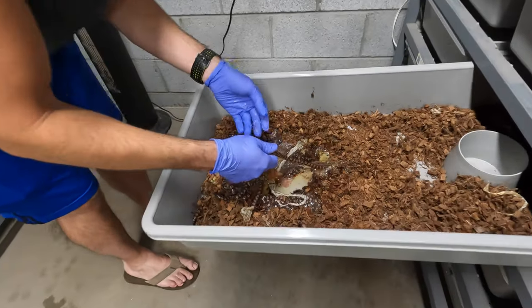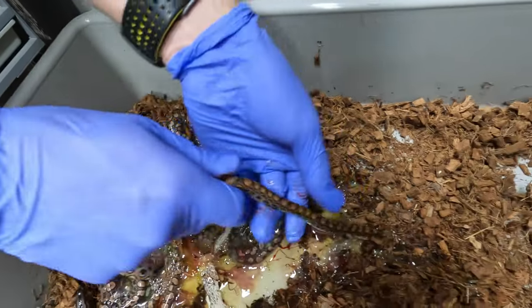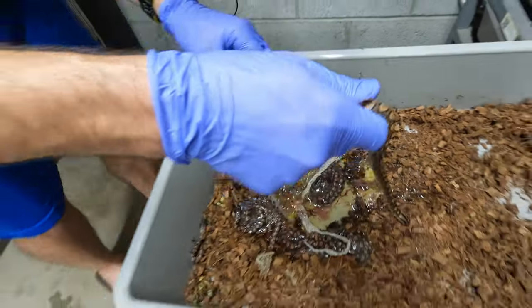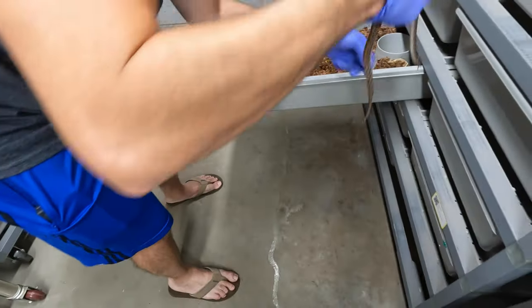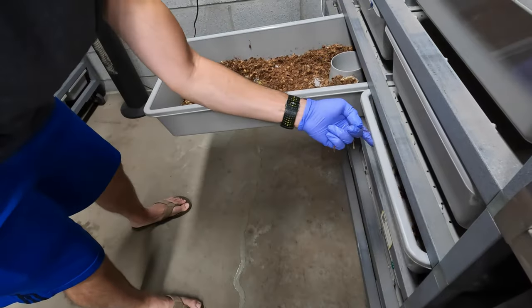I wasn't even planning on keeping any of these because I was just going to keep mom, obviously, because she's my pet baby. A lot of rainbow boas. Look at how much disaster there is in here. Seventeen.